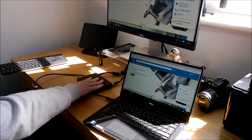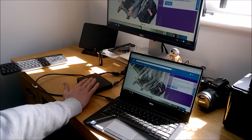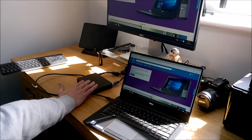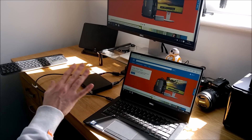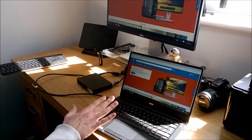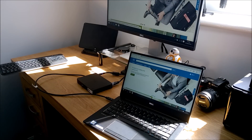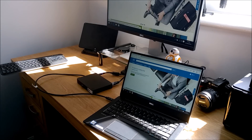This USB Type-C dock runs transfer rates up to 5 gigabits per second, which is more than enough for general data, network connectivity, file transfer, and charging. The unit is 130 watts, which is more than enough for most of Dell's range of devices.